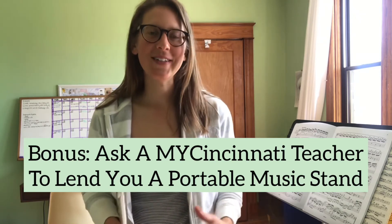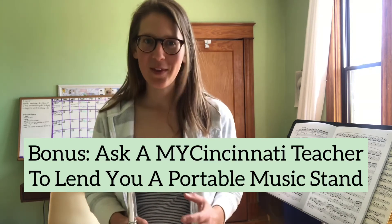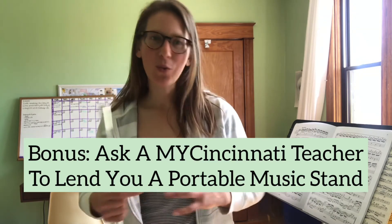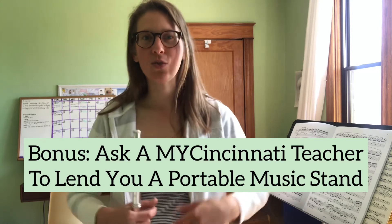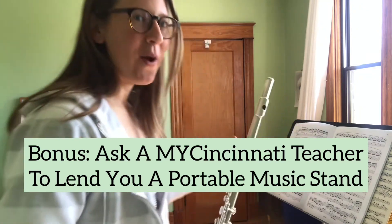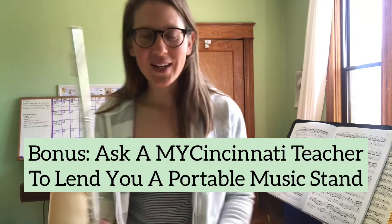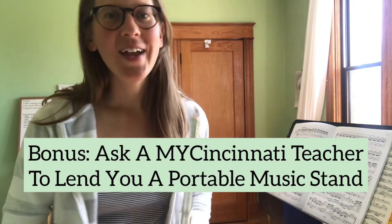We really hope that all My Cincinnati students will have a comfortable place in their home that they can go to anytime they want to practice, and won't have to worry about where or how to do it comfortably and with excellent posture. This is my practice space — I love looking out the window while I practice. It can sometimes affect the mood of how I'm playing, so I'll play a little bit for you from my practice space.